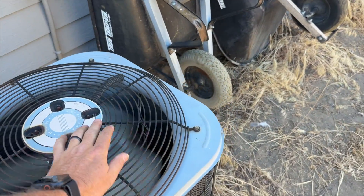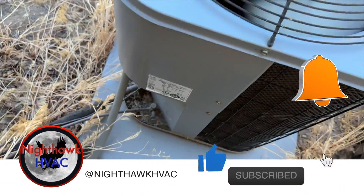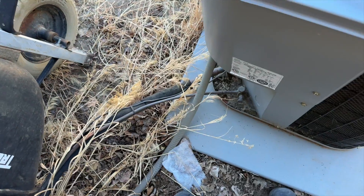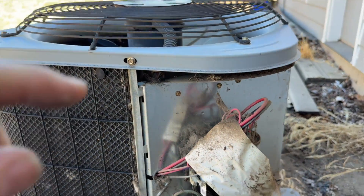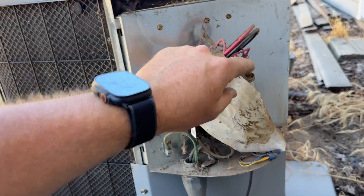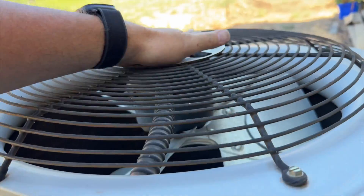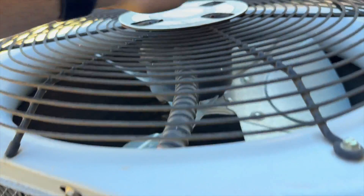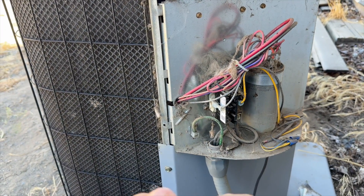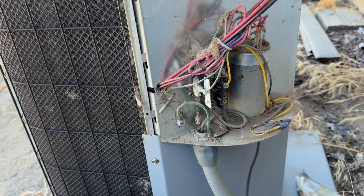The fan is running, but the condenser fan just cut off. It wasn't running full blast, so I think what's happening is it's overheating and then shutting off, causing the compressor to go into bypass — which is that squealing sound — and then it goes off on thermal. It resets, and then it happens all over again.